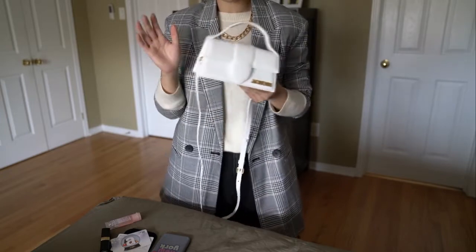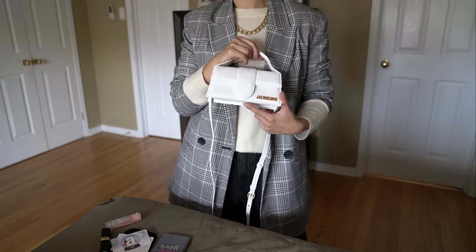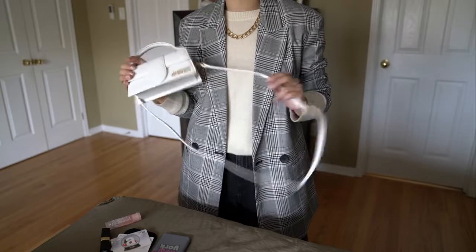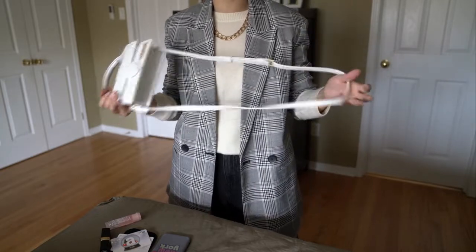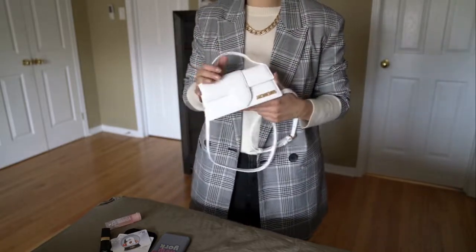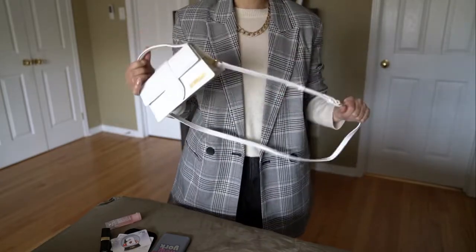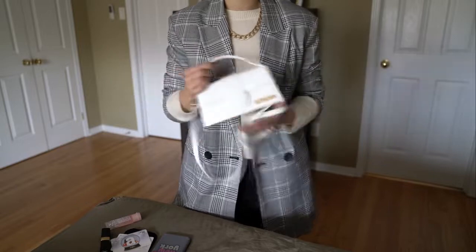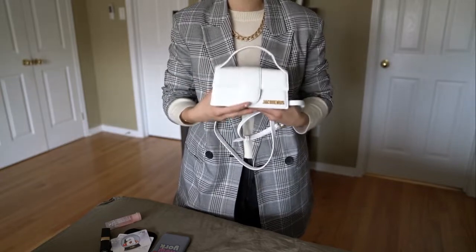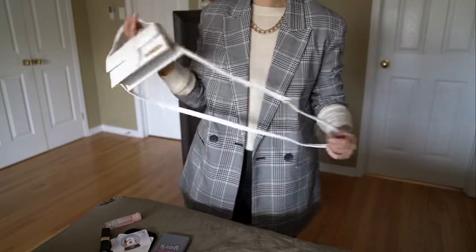This bag retails now for $680 CAD plus tax. I was able to get it from Essence for around $438, which is a really good price. It was at the tail end of their Black Friday or annual sale. Jacquemus bags do tend to go on sale, so if you're patient and look around, they do come up at really good prices from different online websites.